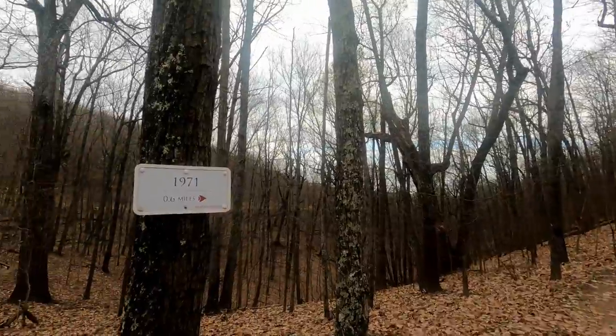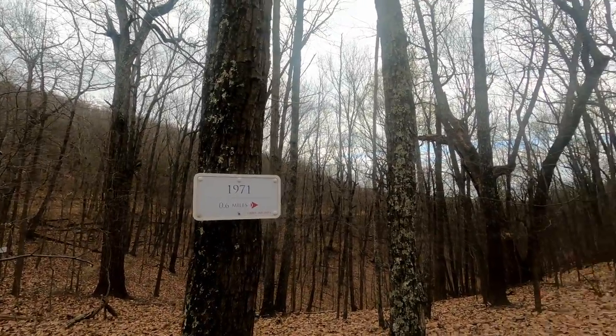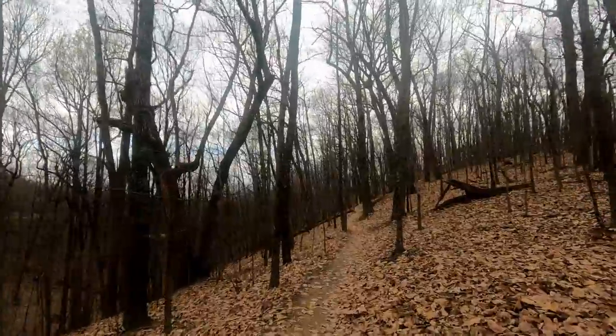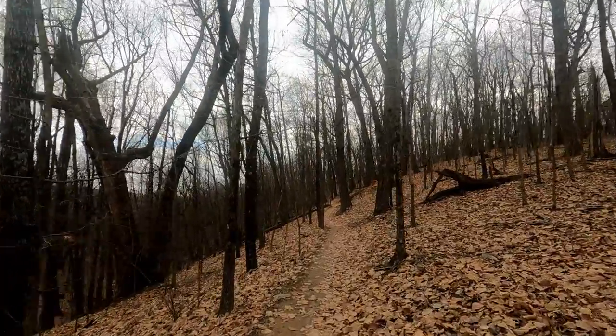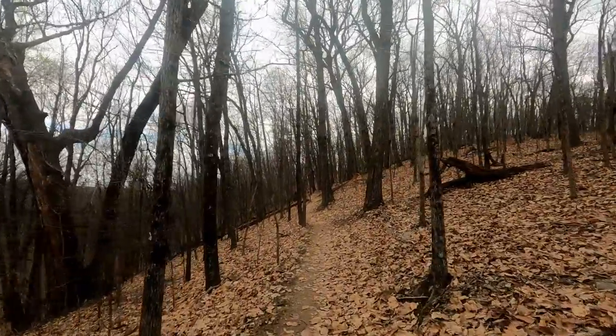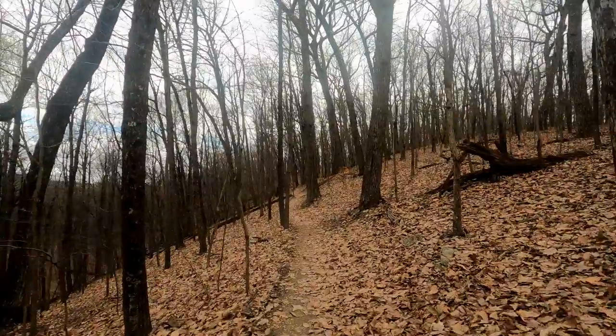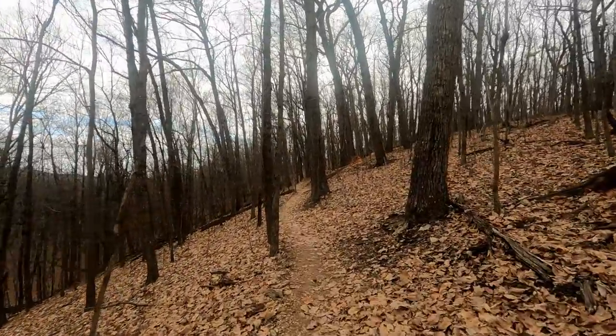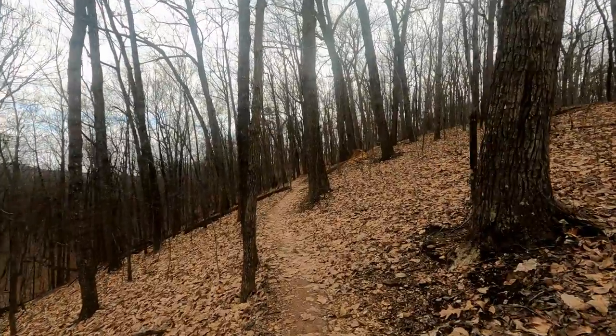I don't know why this would just be named 1971. It's only 0.6 miles, but that should get us back into the woods and then maybe we can pick up some other trails that we haven't done. Let's go on this way and see what we find. After hiking up that mountain, it feels good to be on this trail, especially with no rocks, no roots.